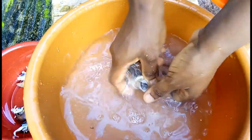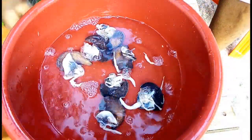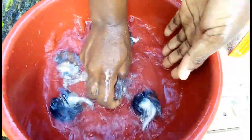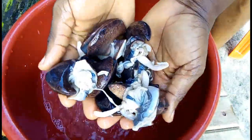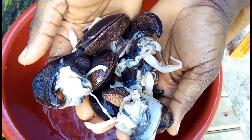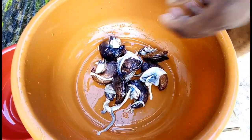Rinse the snail again in another bowl of water. At this point the snail is clean — no more slime. The snail is squeaky clean. Look at that, very clean, no more slime.